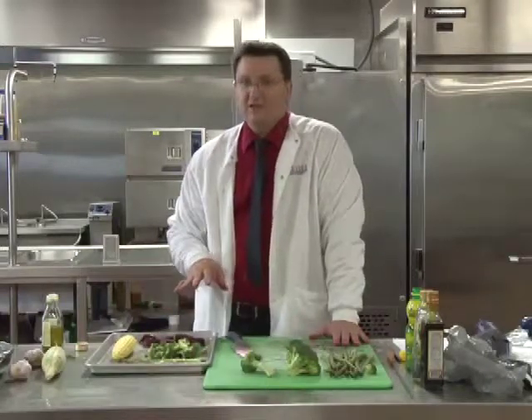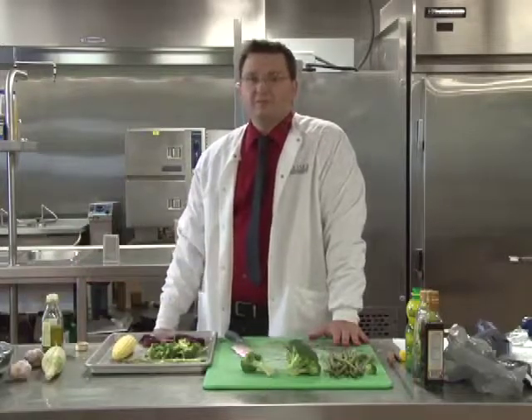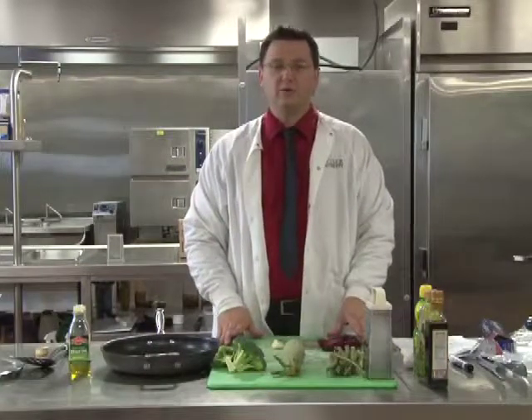If you're not a fan of any of these vegetables, you can simply substitute them for one of your favorites. For our final way to cook food, we're going to do sauté.